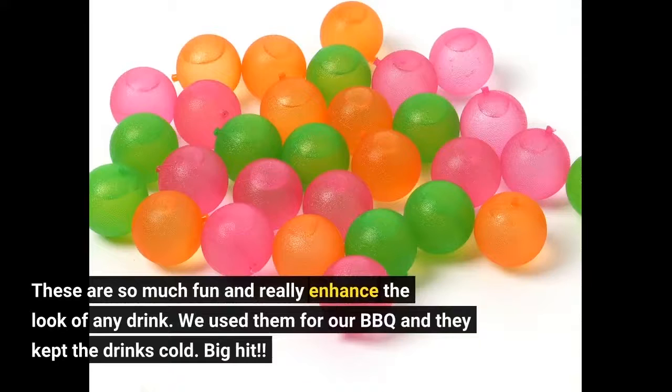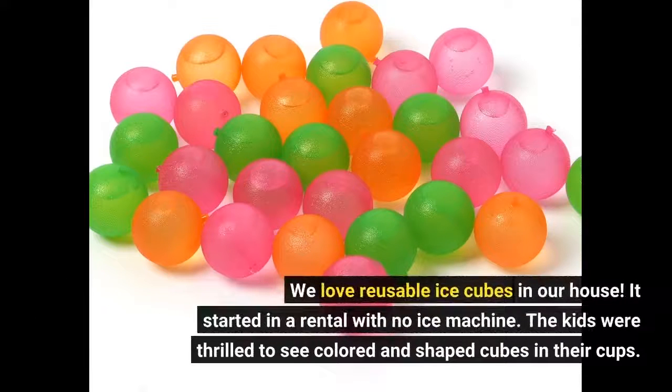These are so much fun and really enhance the look of any drink. We used them for our barbecue and they kept the drinks cold — big hit. We love reusable ice cubes in our house. It started in a rental with no ice machine. The kids were thrilled to see colored and shaped cubes in their cups.